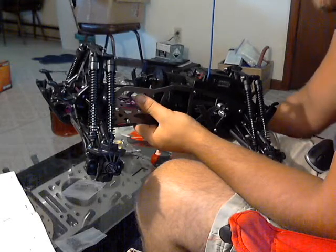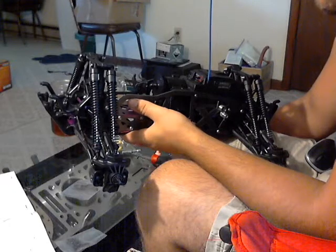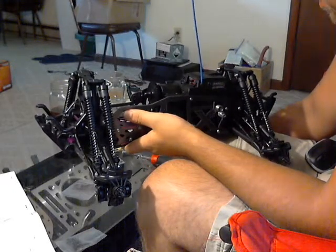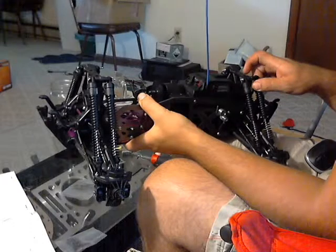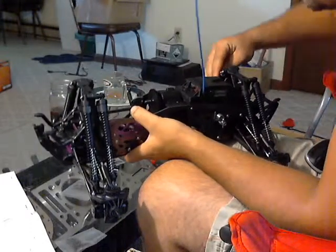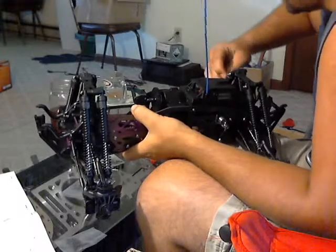I know people have issues bending those shock shafts, but to be honest, for the most part I've been happy with them. They're really smooth and they work well for a stock shock, that's for sure. Stock shocks for now, and very easy to fill, very easy to rebuild, so I do like them.